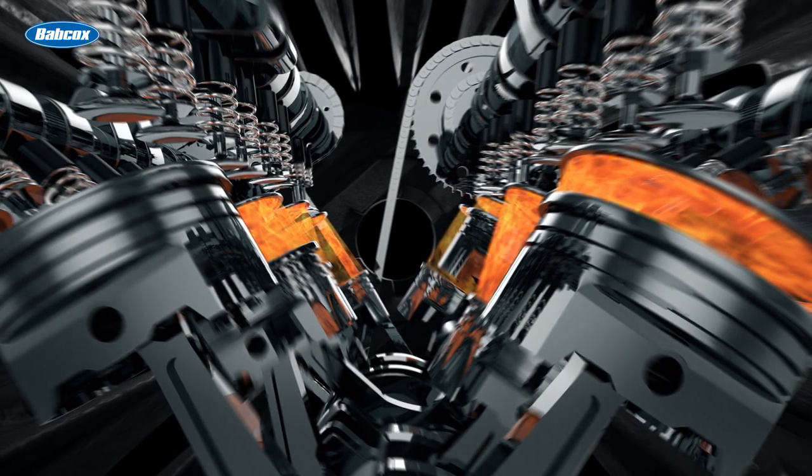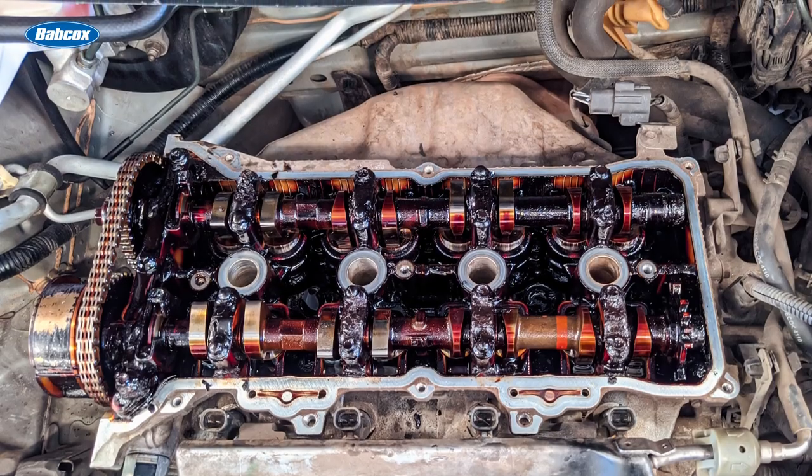Other mechanical items can hasten a timing chain failure, like multiple overheating incidents or blocked oil passages in the top end of the engine.